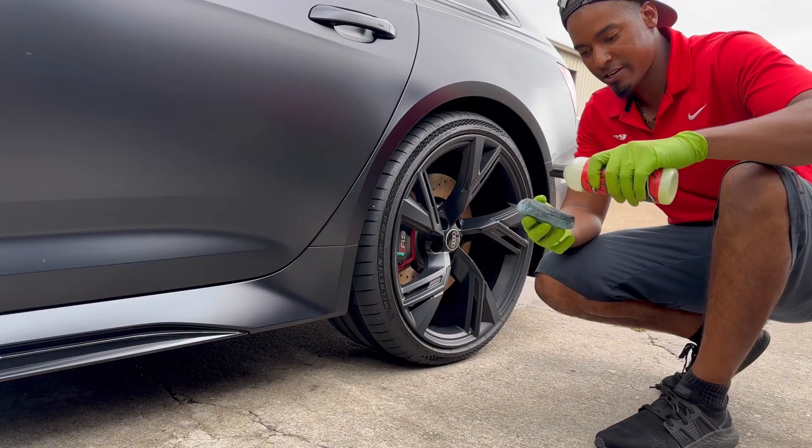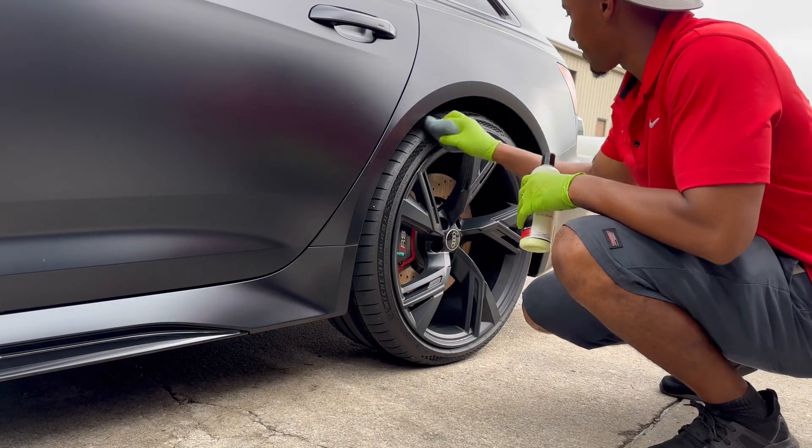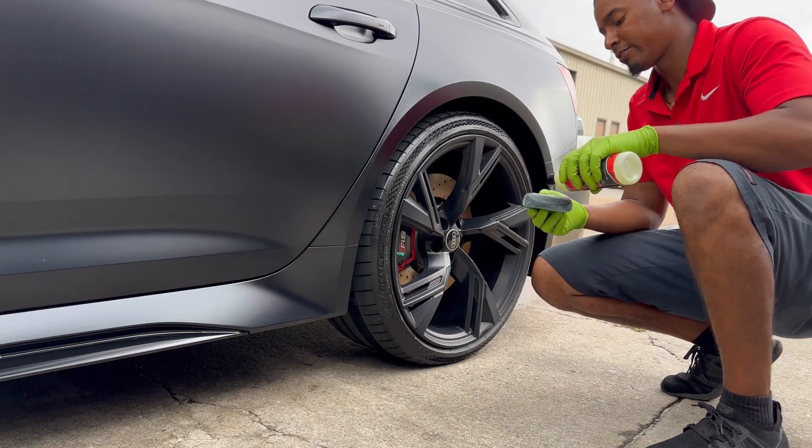This is our water-based tire shine. Put it on a sponge, spread it around the tire, and voila. You want more shine, you can just apply more layers on it.